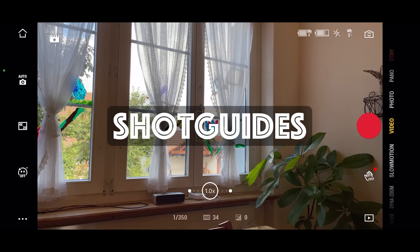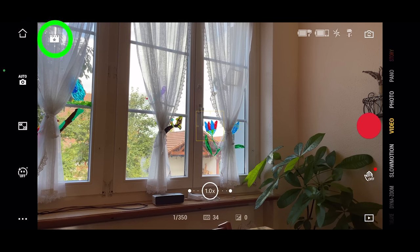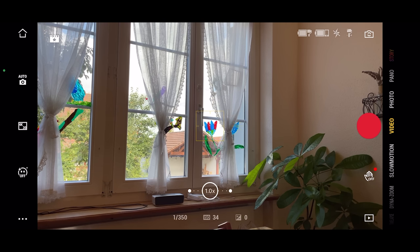I tried connecting my DJI OM4 and opened Mimo app version 1.6, and I can confirm shot guides are not there. So indeed this feature has been restricted to the OM5 — whether that's a design decision or just DJI wanting to sell more OM5s, I'll leave you to decide.